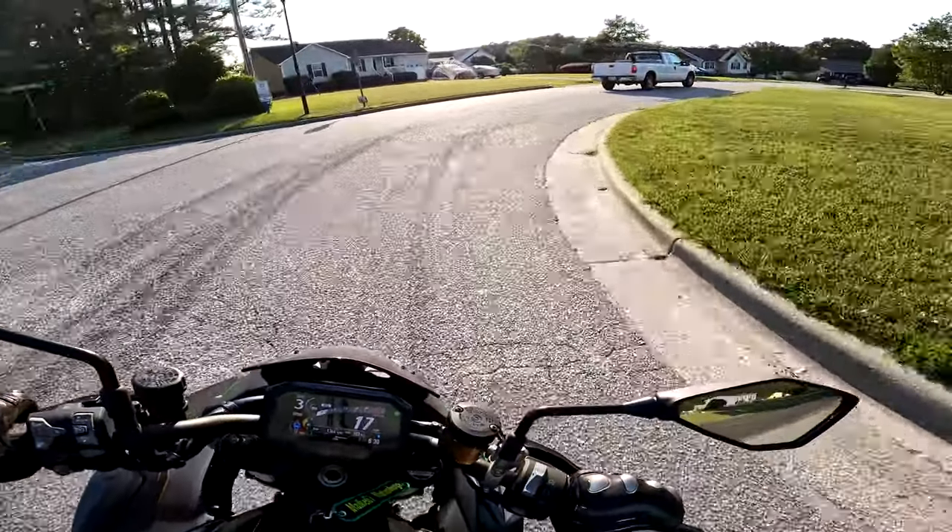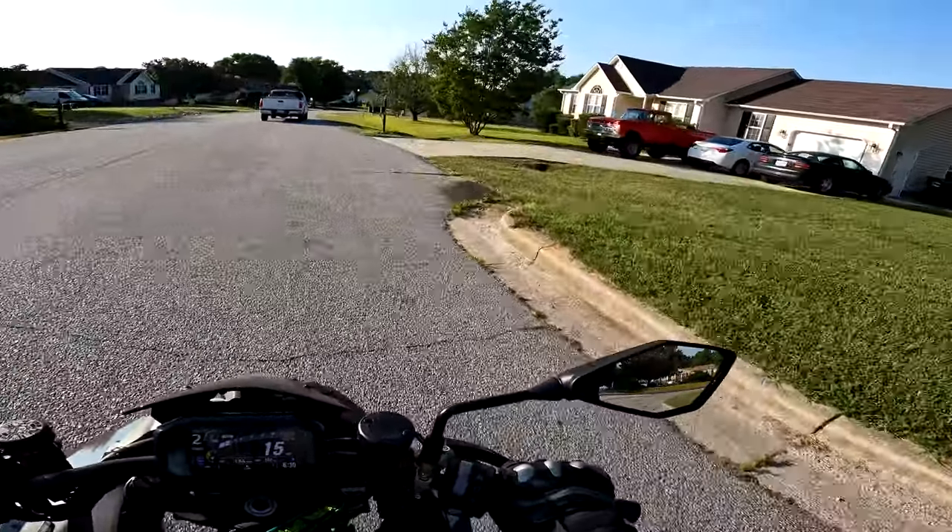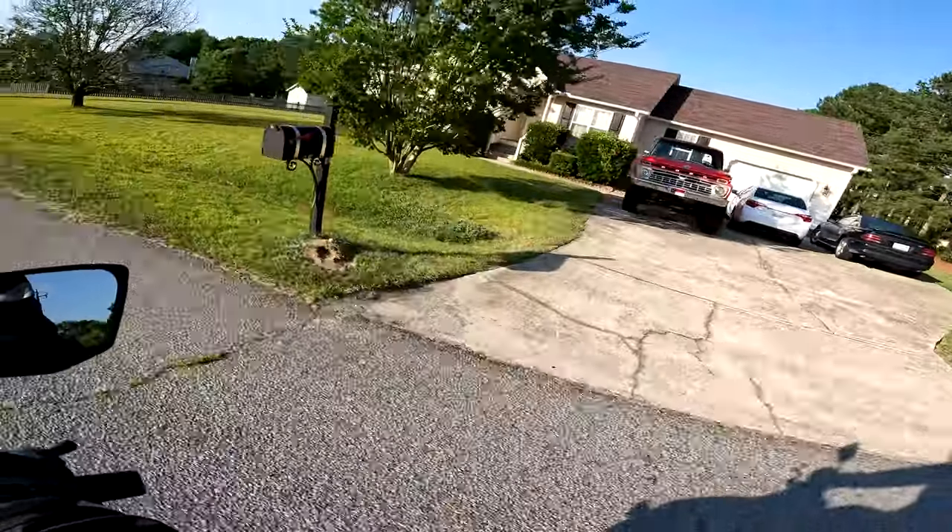Well, they say two months from now — I meant like two seconds from now. Hello truck, that's a nice truck.